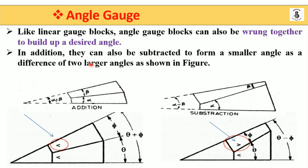In addition, there can also be subtraction — a smaller angle obtained as the difference of two larger angles, as shown in the figure.